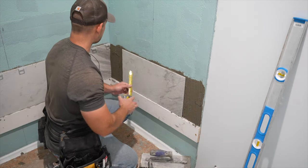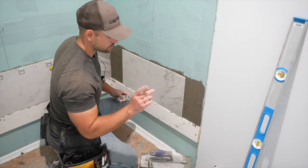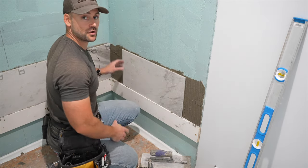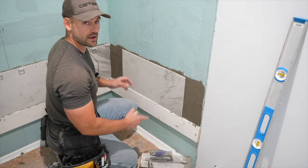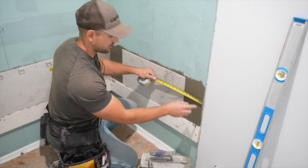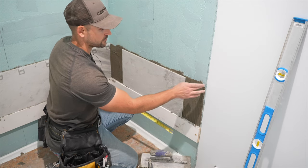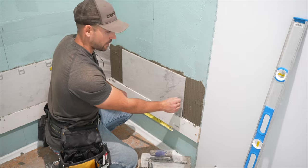Get the measurement for the sides, cut them, and fill in the edges. When you get the measurement, subtract a quarter inch because you'll have two grout joints — one in the corner and one beside the tile. Over on the other side, when you measure up to that line, you're going to cut it tight to the line made in the last video, subtracting an eighth inch from the measurement for that grout line.